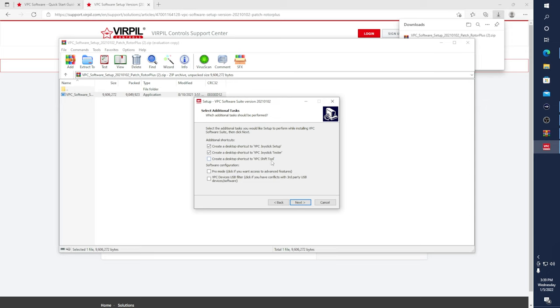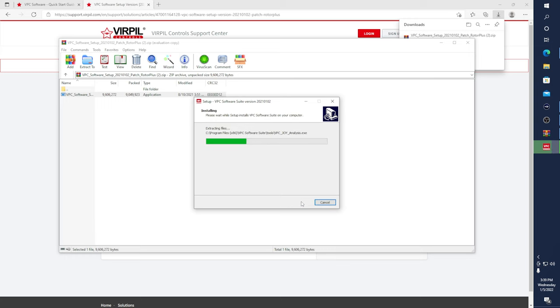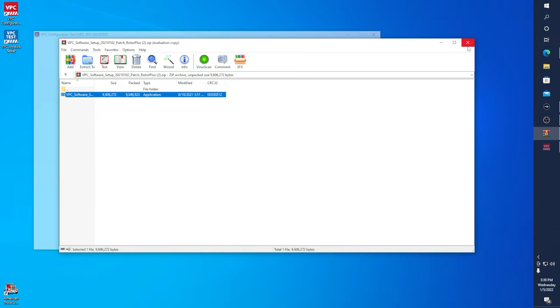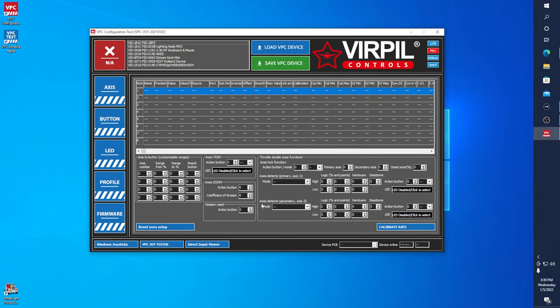I want to create a desktop shortcut and also the tester tool. We will not be using the shift tool, but we do want Pro Mode. I'm not going to be using any other third-party devices in between my hardware and my video game. So we'll go Next, Install, Finish, and minimize. And here we are met with a blank, empty Virpil Control screen.